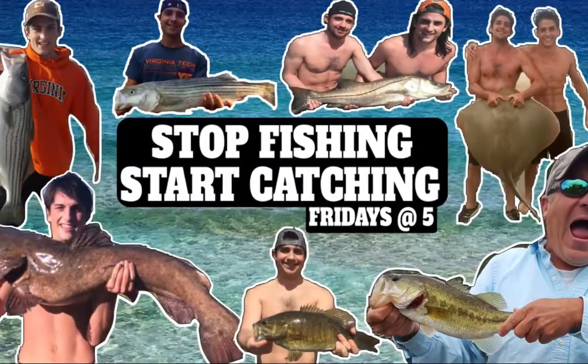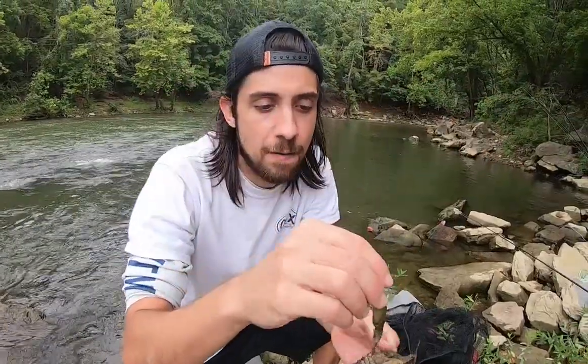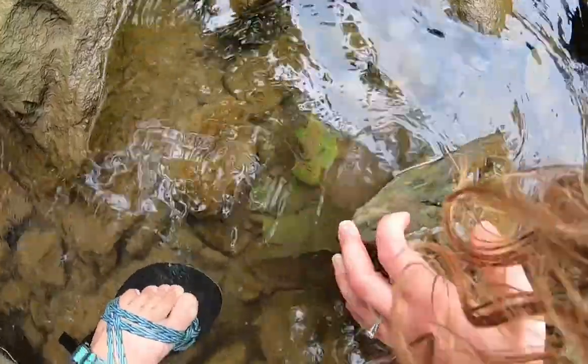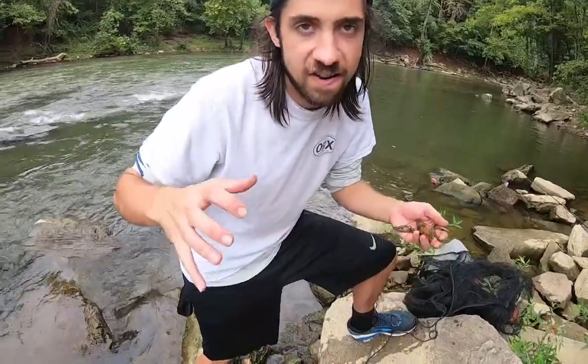When you're catching by hand, these little critters like to hide under rocks to get away from predators. It's really easy — find a nice rocky creek, stream, or river. Look for big flat rocks, lift one up, look under it, and you should see them.